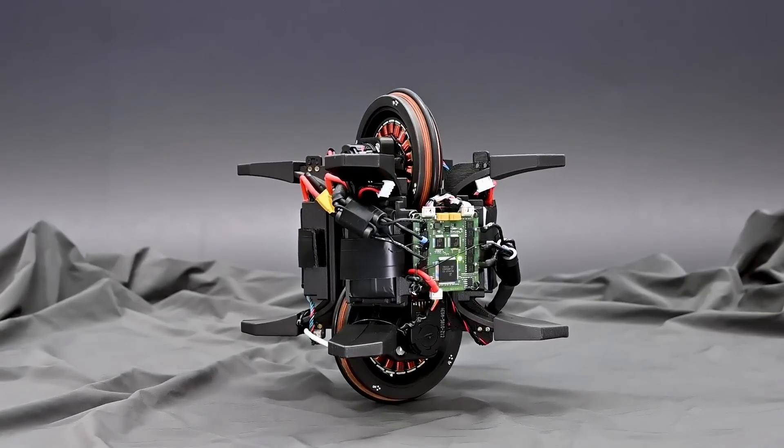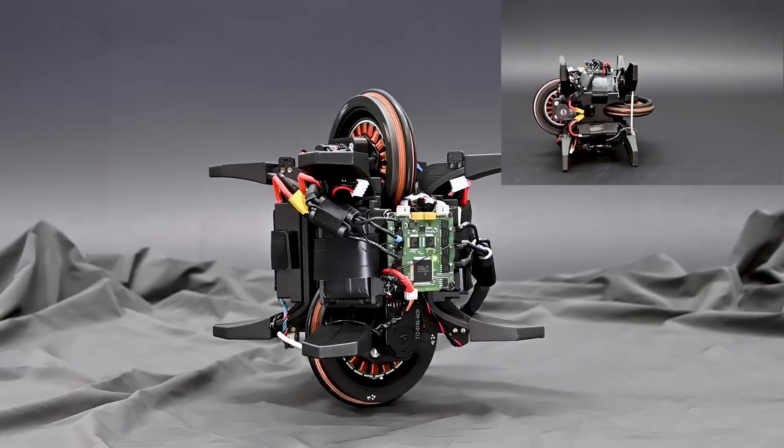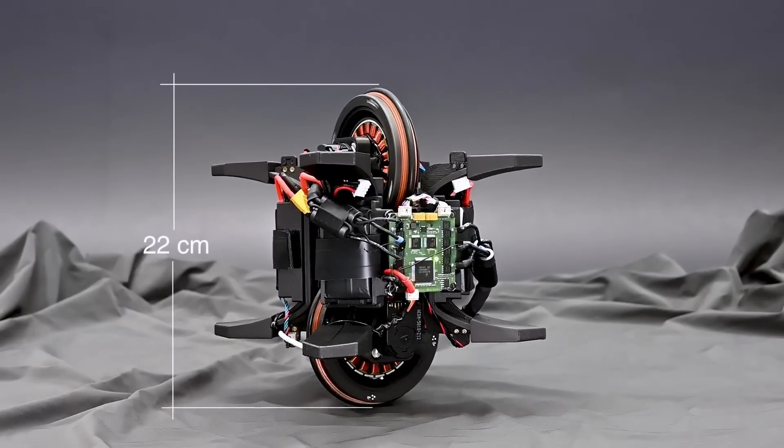The WheelBot is a reaction wheel-driven unicycle robot that can jump onto one of its wheels and balance using brushless motors. At a height of 22 cm, the WheelBot uses two identical wheels for balancing.